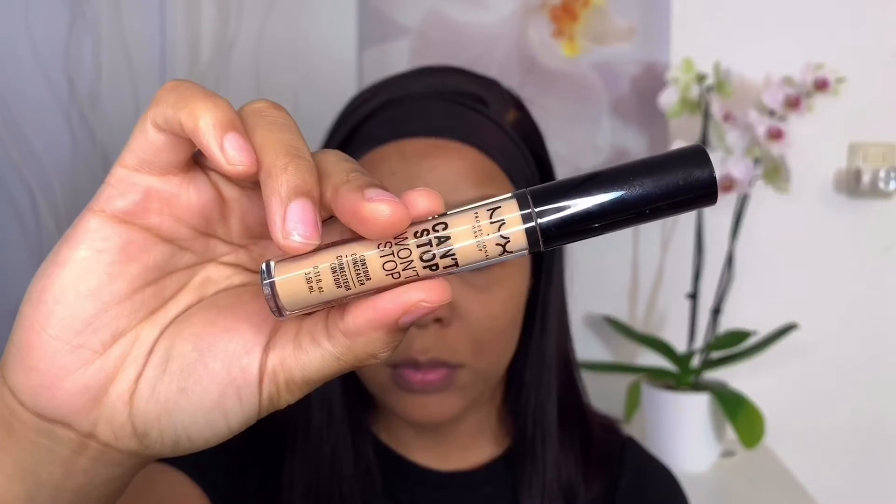I'm going to go ahead and contour my face with this Revolution Pro HD Contour Palette, and then I'm going to highlight with my Candle Bone Star Concealer. This stuff is the bomb.